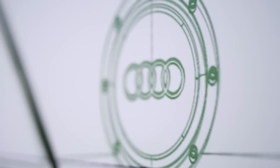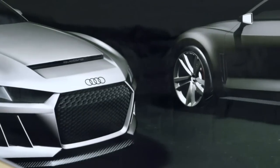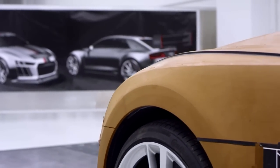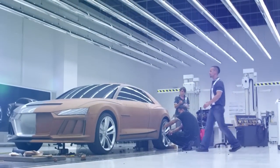The product later becomes three-dimensional, because at some point the sketch automatically reaches its limits. Next, we move quickly to the three-dimensional view and build models on the computer. These become clay models which are then milled. The clay is an industrial plasticine that allows you to shape the sculpture by hand, which brings it to life at a very early stage.